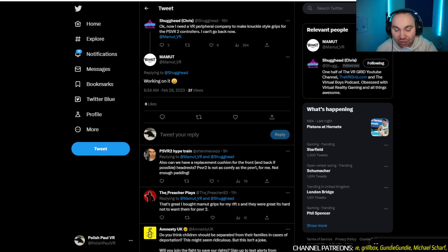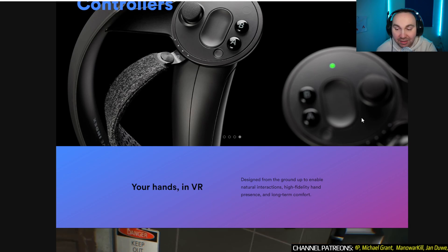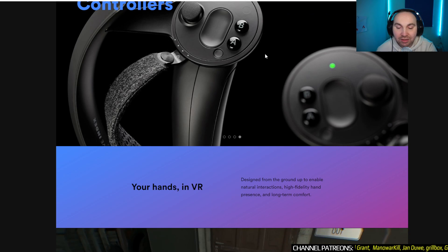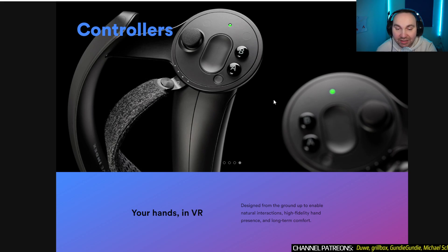Valve Index controllers are like the gold standard. I don't know if they got it patented or what's happening, but this is what people want from pretty much all controllers, but only Valve does it. You put your hands through this little hole and they stay attached to you like that on your Knuckles, so you don't need any wrist straps. It's only Valve who does it, so I don't know why other companies are not making it like that, unless they have it patented. Most of you want to hold controllers like this, and rightfully so, because I really like this design as well.